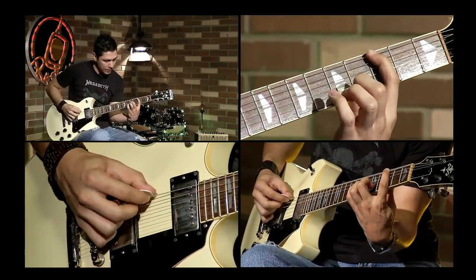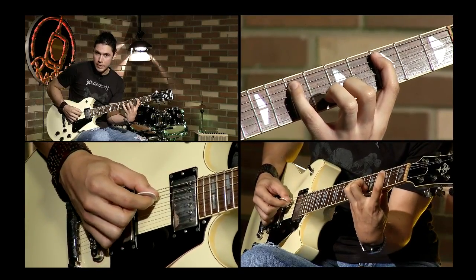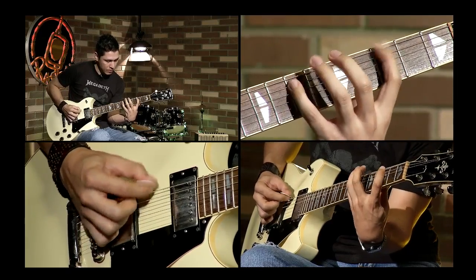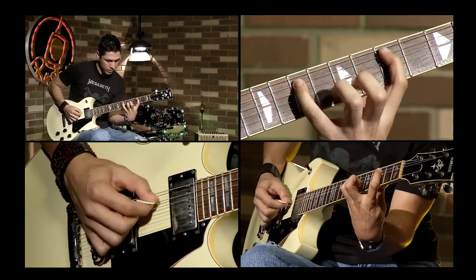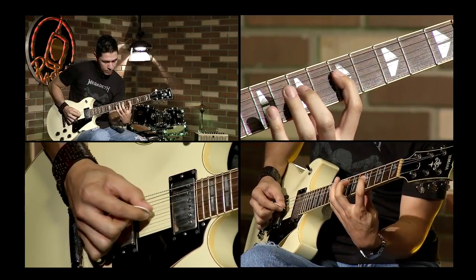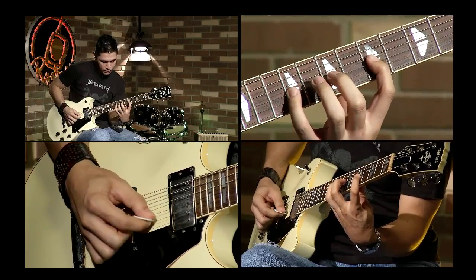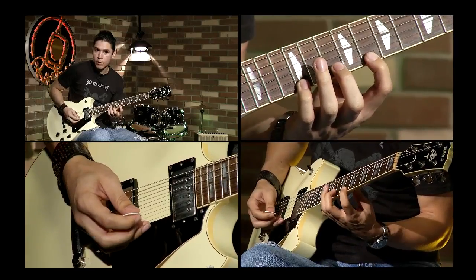Tenemos el Sol aquí y eso nos daría Sol, La, Do, Mi. Con este patrón Sol, La, Do, Mi, ya lo podríamos cambiar de octava al Sol que tenemos en la siguiente octava. Y así podríamos hacer tres octavas diferentes.